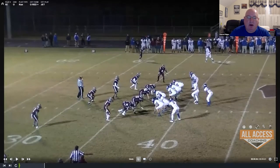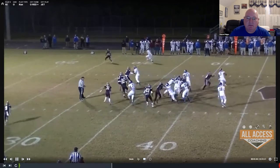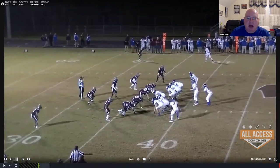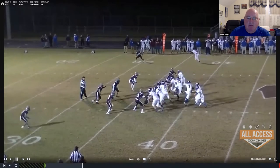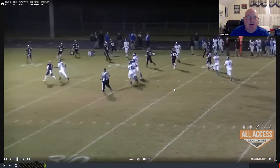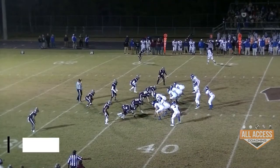Here we're going to run jet to the unbalanced — we like to run a lot of unbalanced and we call it over. Our halfback did a poor job; he really should have reached this cornerback but he didn't. But just because our running back bellied back he's able to get around it. We had a little bit of speed — get out and get to the outside where we have the advantage because they just don't have any defenders there.